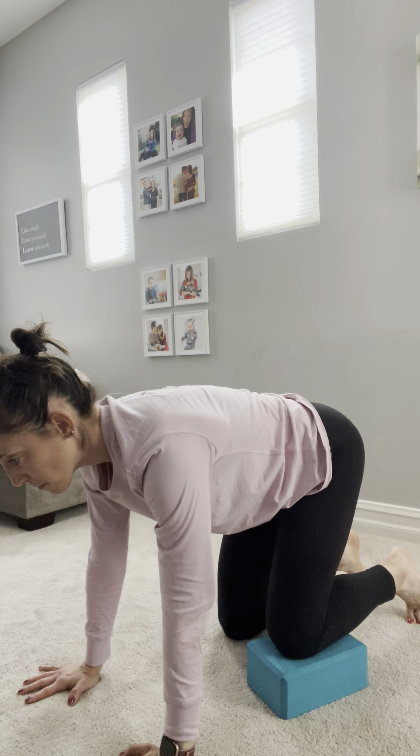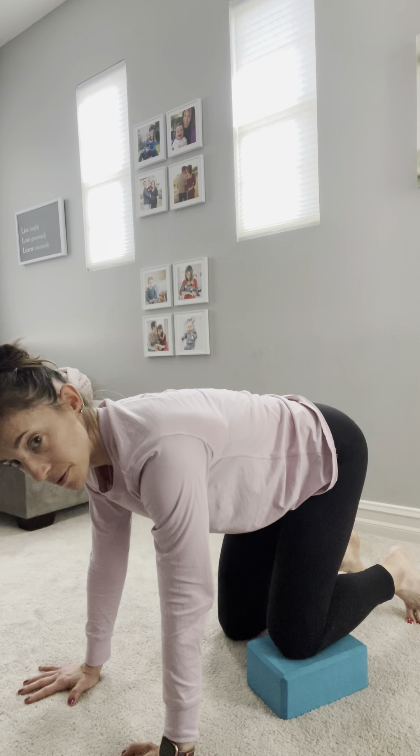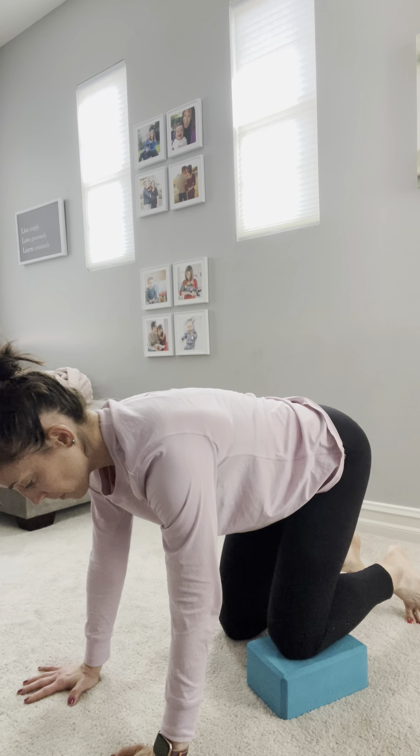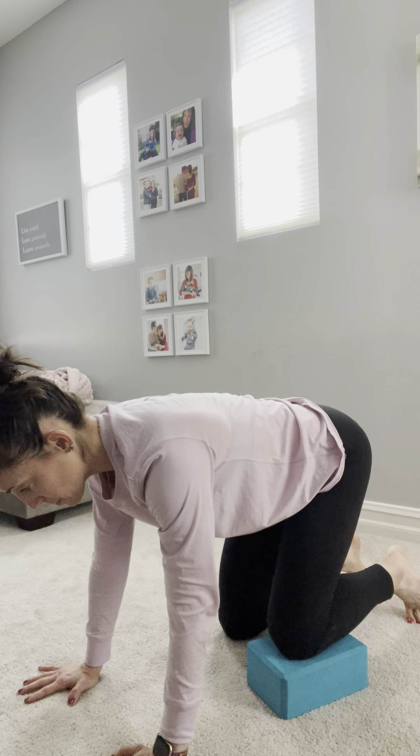Sometimes when we're talking about a hip shift — moving in the side-to-side plane of motion — it's really helpful to start with a hip shift off a block in more of a bear position, which may have just more points of contact and provide more reference for you.